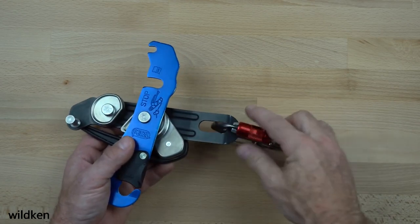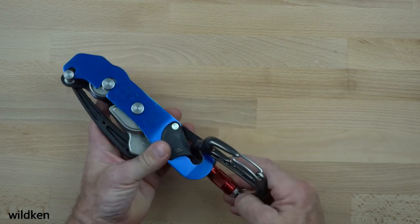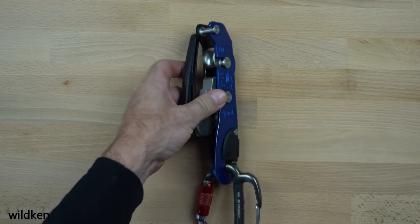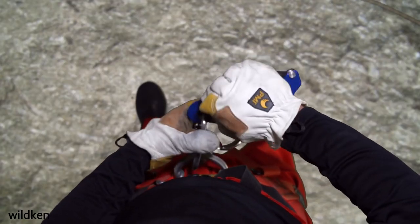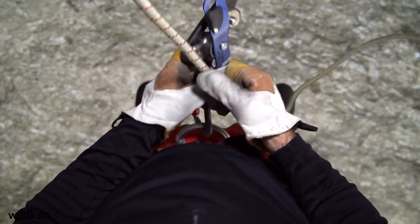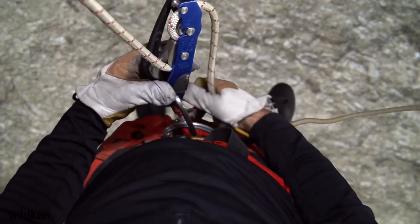The new stop weighs 339 grams, which is only 13 grams or four percent heavier than the old version. But if you use it with the new Freno Z, which is 11 grams heavier, it is now being marketed primarily for sport rather than professional use. The reduction in recommended rope diameter may be more a reflection of this shift away from rope access and rescue use than a change in the performance of the device itself.